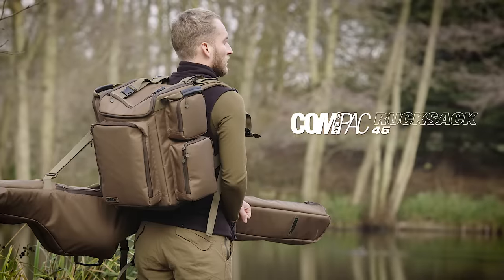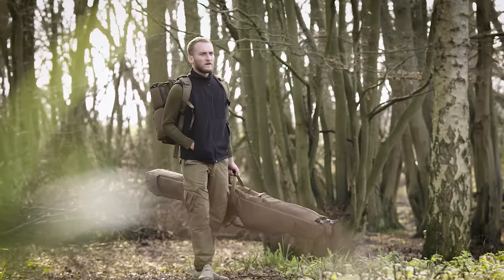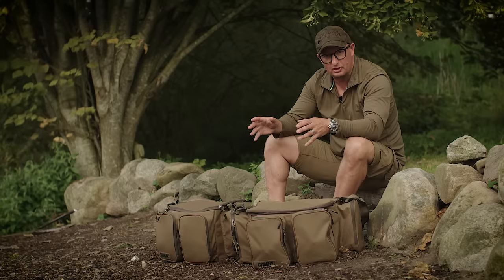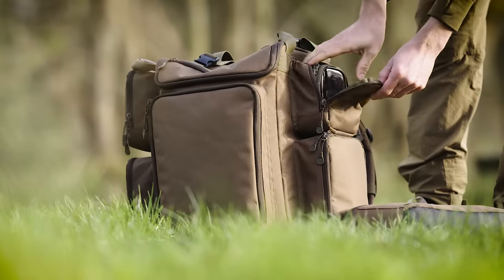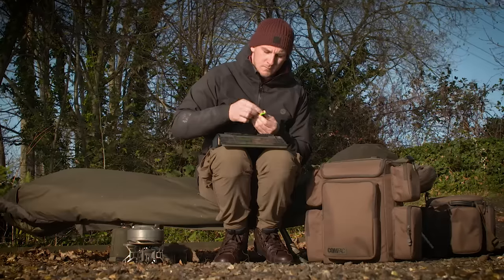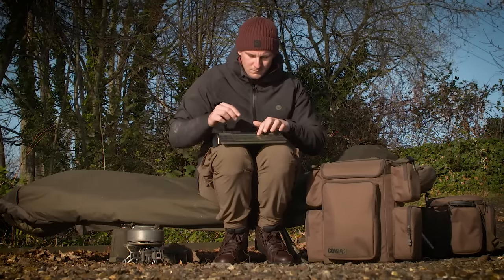There's one size of rucksack as well, which Daryl's been using during this session - aimed at the guy that's doing reasonably long sessions who maybe doesn't want to put his stuff on top of the barrow. It's nice and compact, takes the pouches in the pockets on the sides, and is really comfortable on your back. We're going to start with the one size and see if there's demand for a bigger one at a later date.